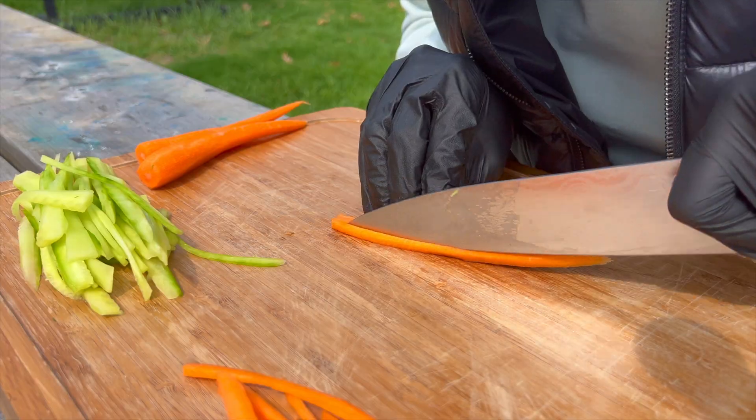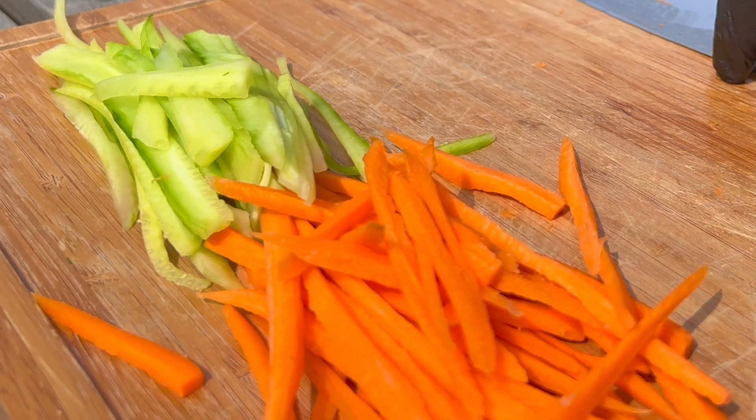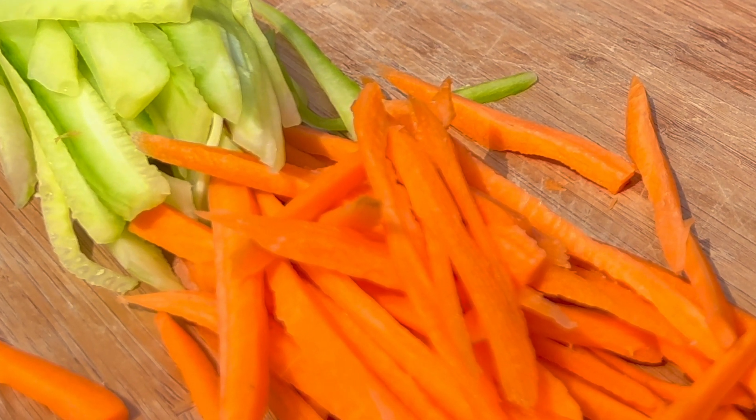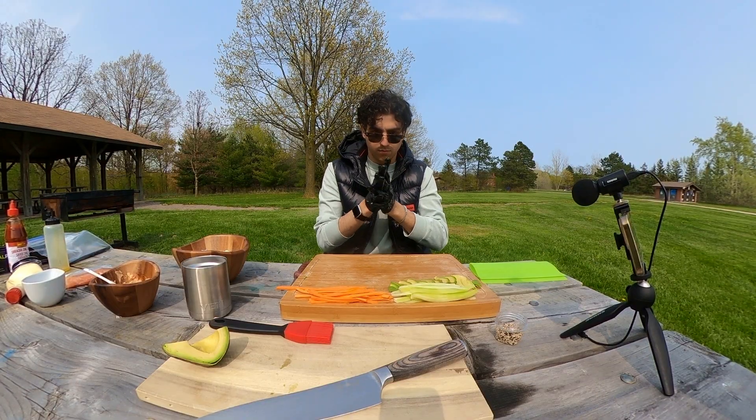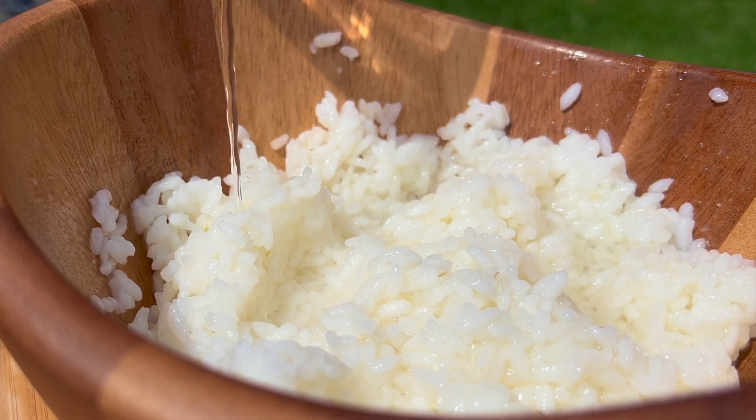Now for the fun part — assembly. But before we begin, a helpful tip: apply a bit of neutral oil on your gloves to prevent the rice from sticking. It makes the process much smoother. Gently mix the rice seasoning until it evenly coats the rice.